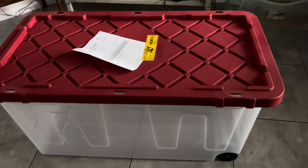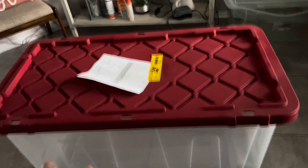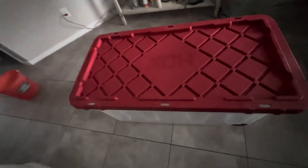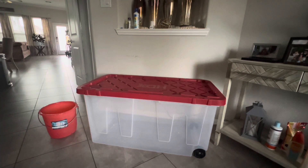So guys, the 70-gallon tank arrived. We're going to transfer our quarantine boy — the koi. As you can see, he cannot move. We're going to transfer him to the 70 gallons here so he can freely swim. This is 70 gallons. I purchased this online for about 60 dollars. It's big compared to the other one.